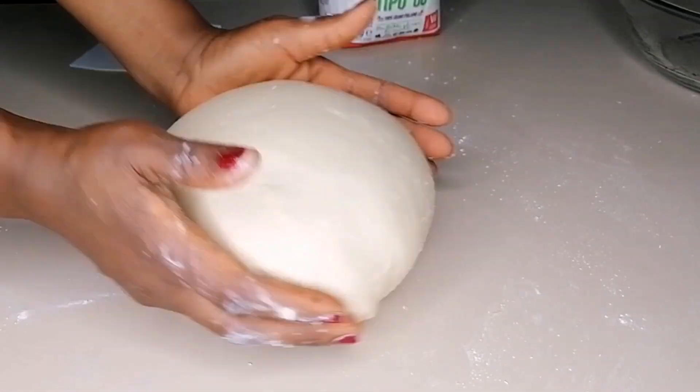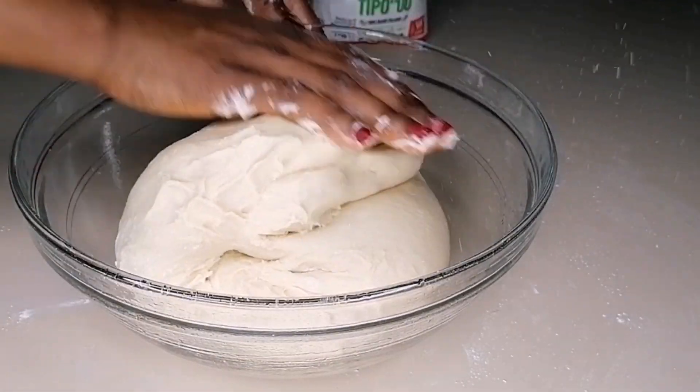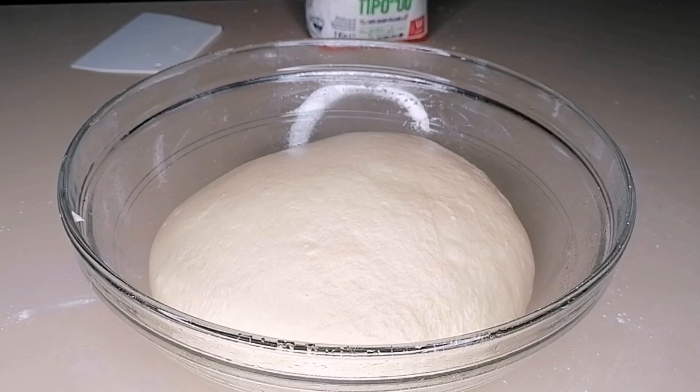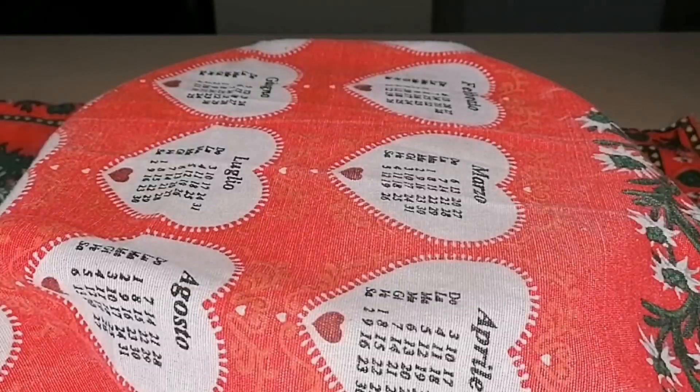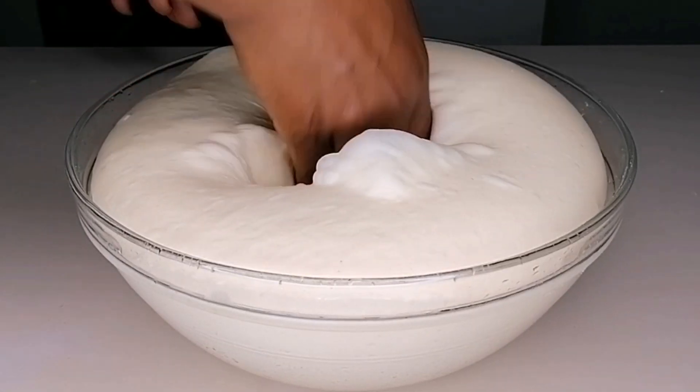I'm going to transfer the dough to a slightly oiled bowl, then cover and allow this to rest at room temperature for 60 minutes — we just need it to double or triple in size. This is 60 minutes later and the dough is ready.